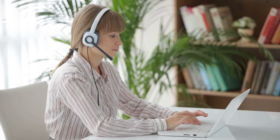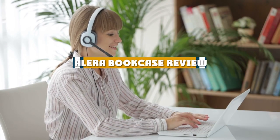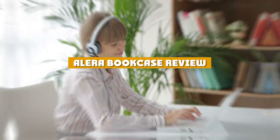Hello and welcome to our video where we will be reviewing the Allura bookcase. If you're in the market for a new bookcase, you may have come across this popular option. In this video, we'll take an in-depth look at the Allura bookcase to help you determine whether it's the right choice for your needs, so grab a seat and let's dive in.